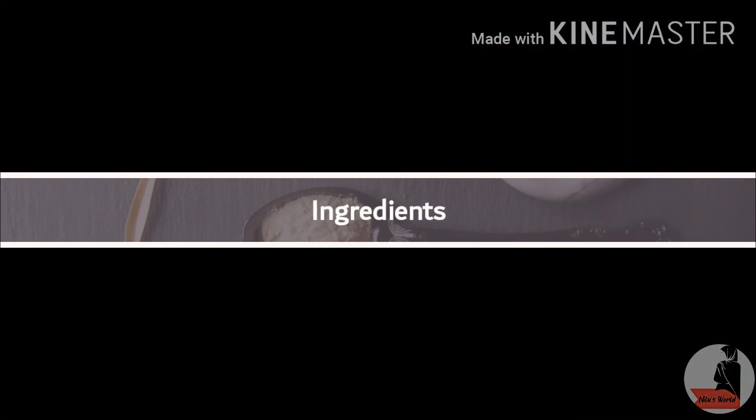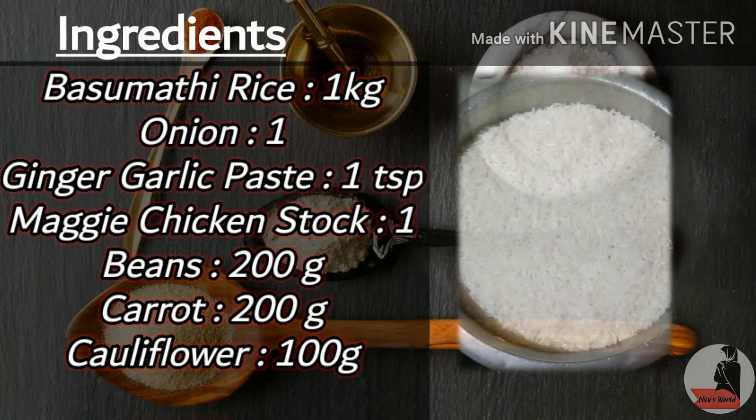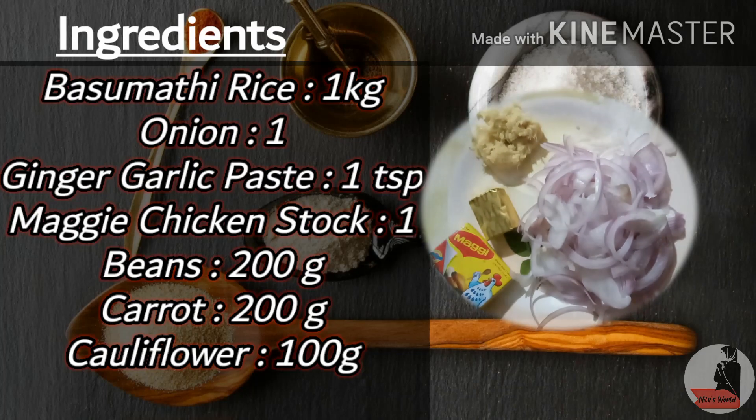I am ready for the ingredients. Do you have any grain? 1 gram of cinnamon, 1-2 Maggi cube.